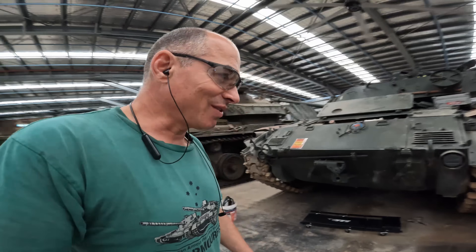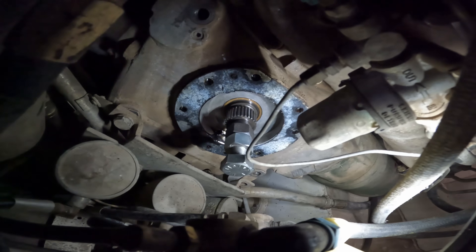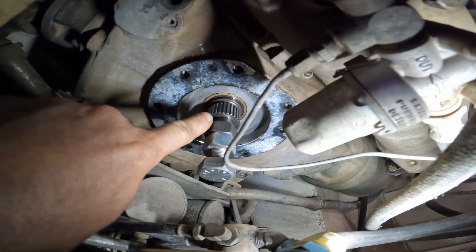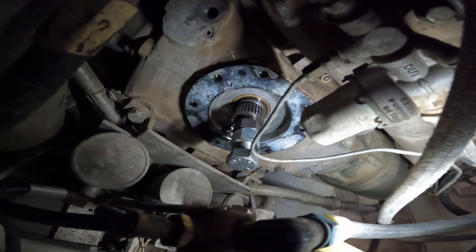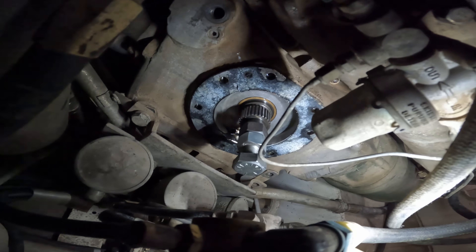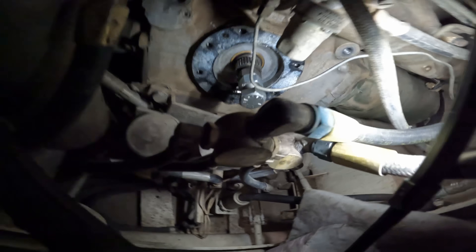Many, many hours later and we're up to day two on the Walker Bulldog. Inside the fighting compartment, behind the access plate on the accessory case, we've got a splined fitting — that's what the special tool was supposed to mesh with. I don't have access to the correct spline to fit that, but the inside of it is threaded, so I've made up some bolts to screw in there and I'm able to turn the engine over.